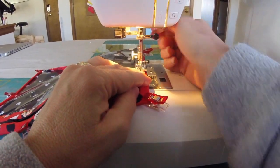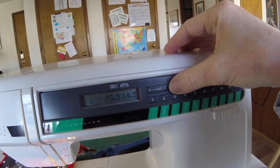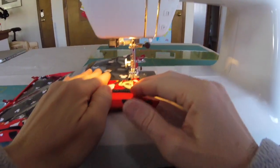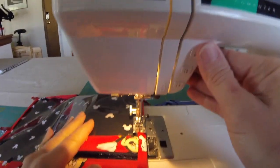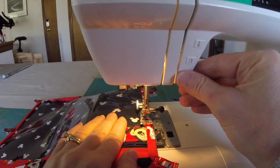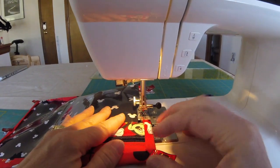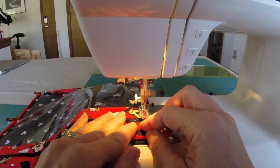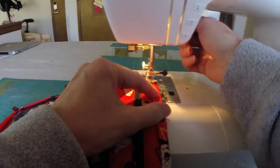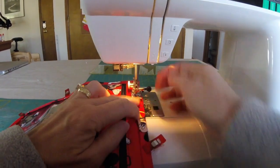Bring it over to the sewing machine. I change the stitch length to about 2.8 — shorter than the basting stitch of 4.5 — because you want that stitch to be a little bit tighter since it goes all around the whole bag and holds it together. You could even go smaller — 2.2 or whatever. Do a little back stitch at the start just to lock it in place, then start close to one of the edges and go just real close to the edge, like a top stitch.